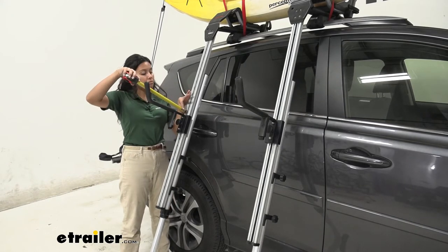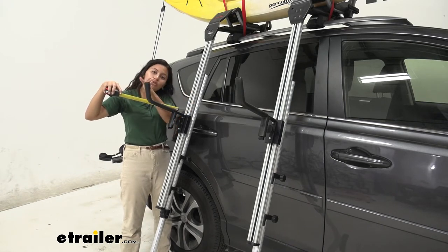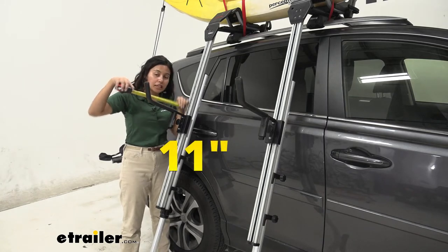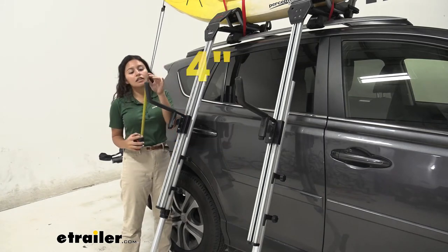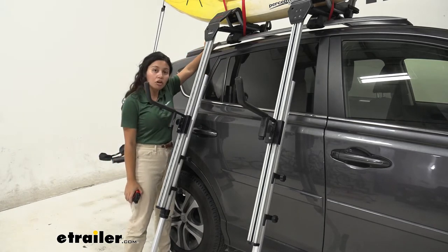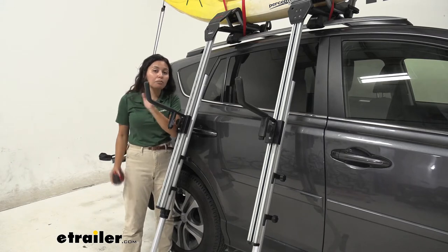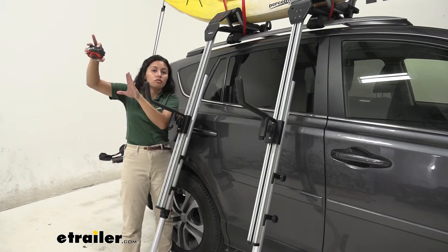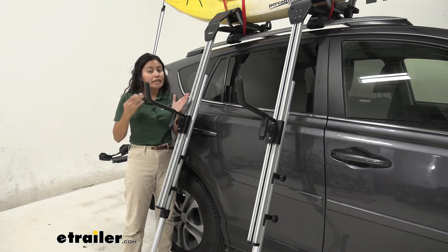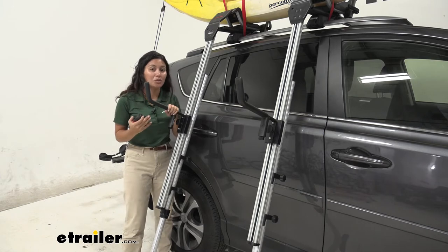Another thing is measurements. Measuring from right where that arm is to the end of this handle, we have it at 11 inches, and this comes up at about 4 inches. So for the very end of your hull, that's going to have to fit inside that 11-inch gap and then you have space further out. So if your boat is wider than that, it's probably most definitely not going to fit with this load assist arm.